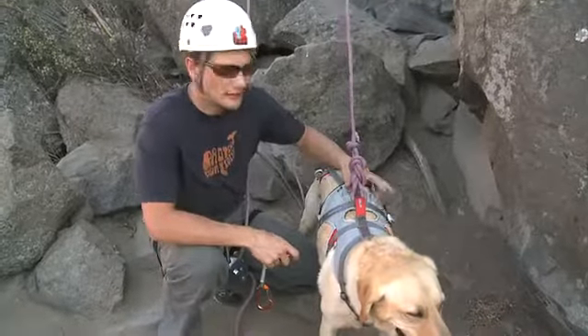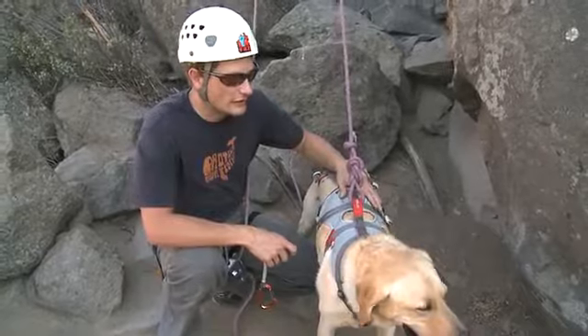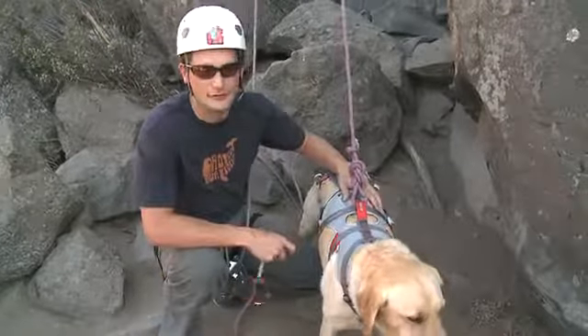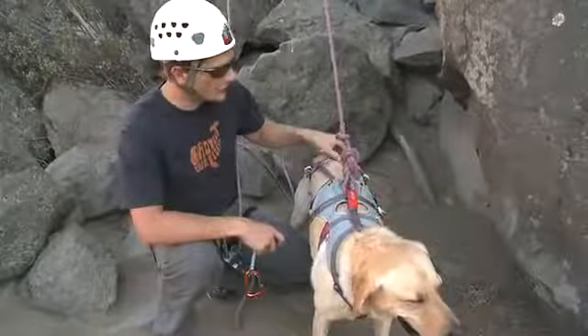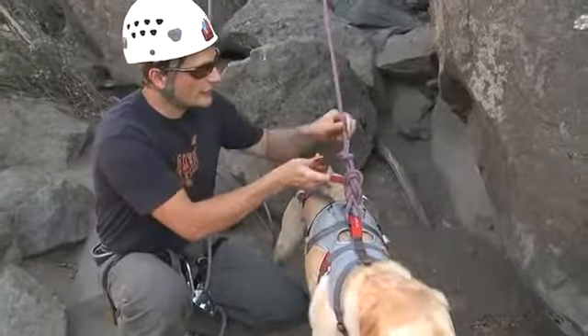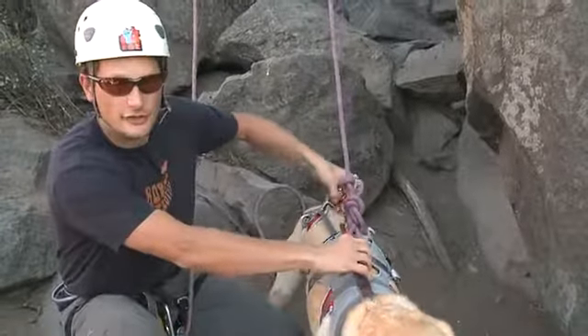Just like with human climbing gear, make sure and inspect the double back harness before each use. Look for any key wear areas that may jeopardize the strength rating of the harness. If anything looks suspect, retire the harness. The attachment point at the top is the primary tie-in point, but there are extra loops along the length that can be used to stabilize the dog. Simply clip into these loops and back into the main tie-in point to help stabilize your dog laterally.